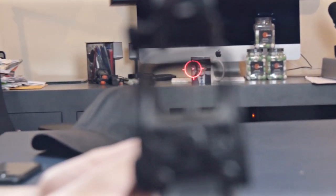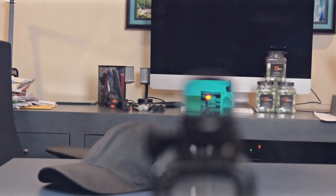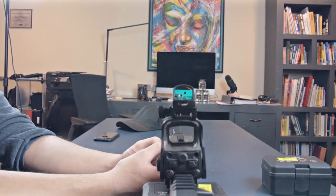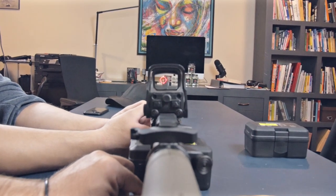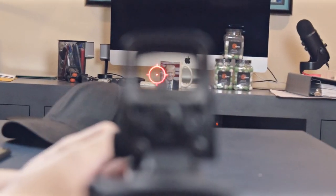Here is the made-in-USA EOTech with that large screen. And there's the German $35 one. All right, I'm not for that — get this stuff off my gun.